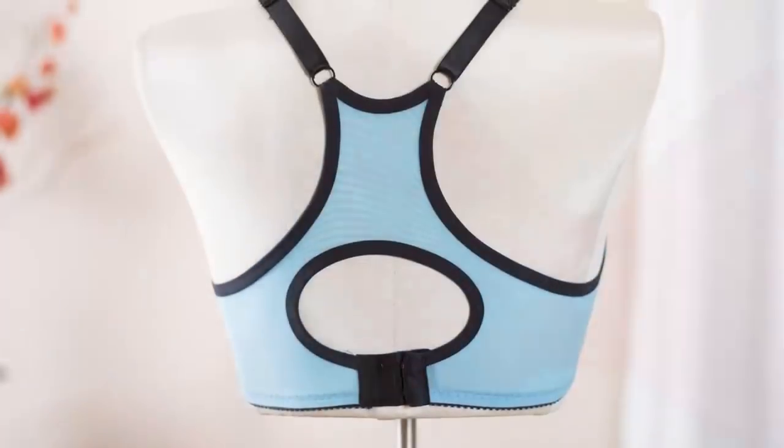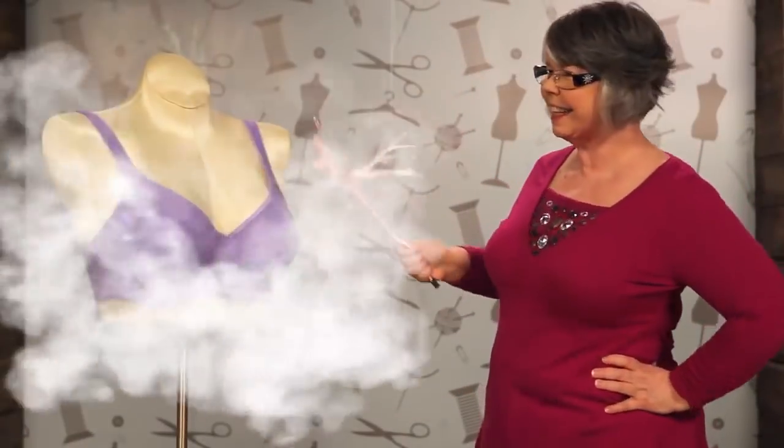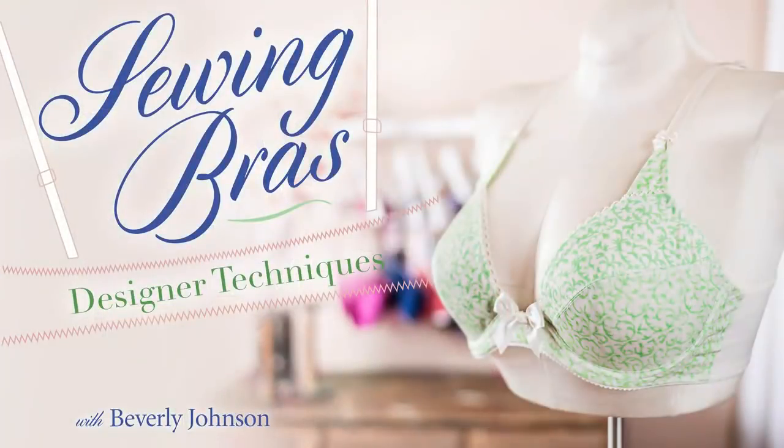Design bras that fit your body and your taste perfectly. Learn how with Fairy Bra Mother Beverly Johnson in Sewing Bras Designer Techniques.